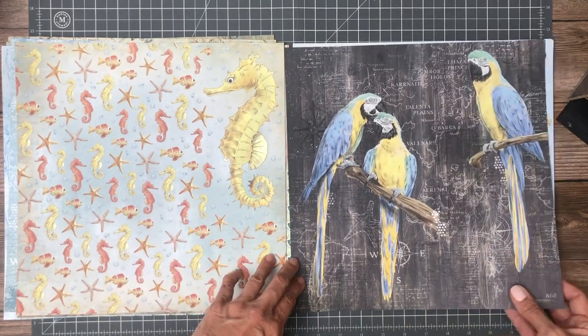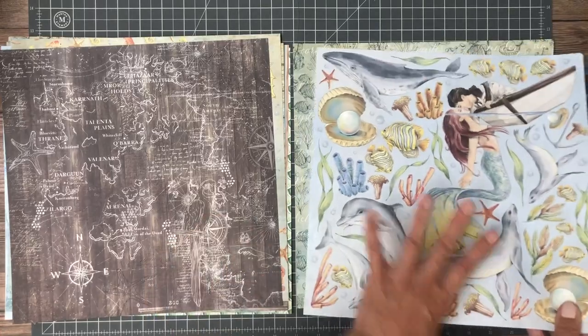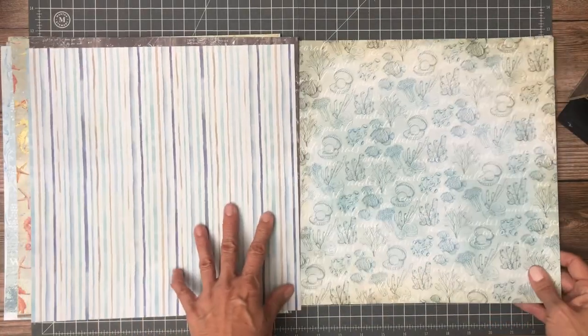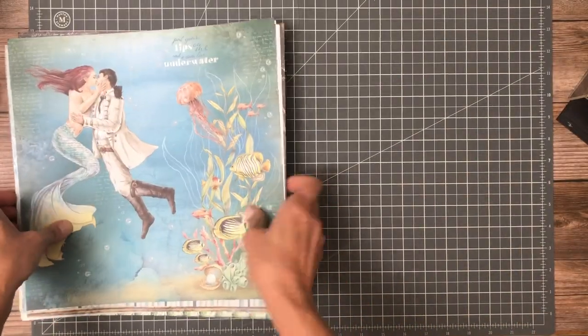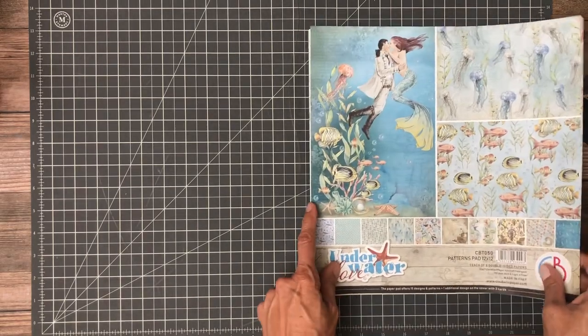So these are beautiful. These I would just have to fussy cut, although I love this background page — lots of fussy cutting opportunities here. And a beautiful stripe on the back. I like these two sheets together as a matter of fact — so that's pretty. That is the collection pack.